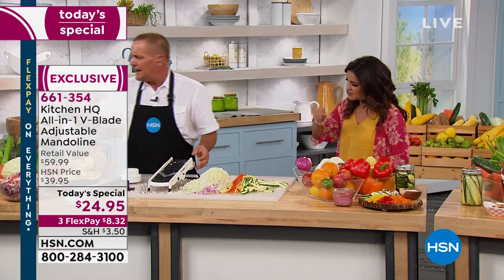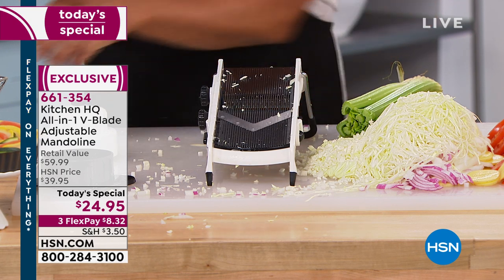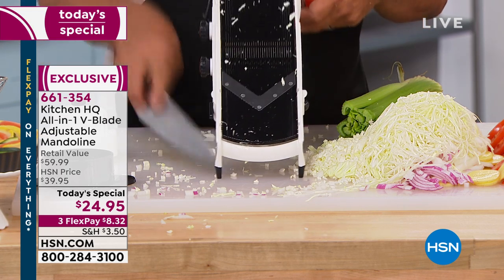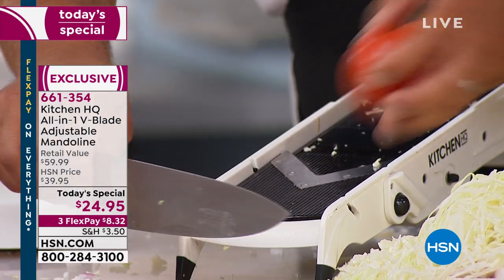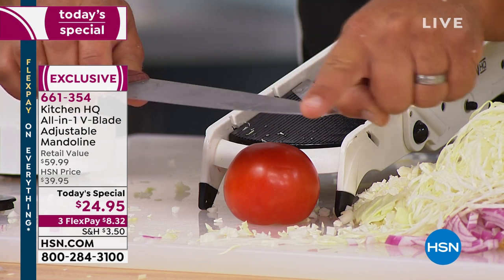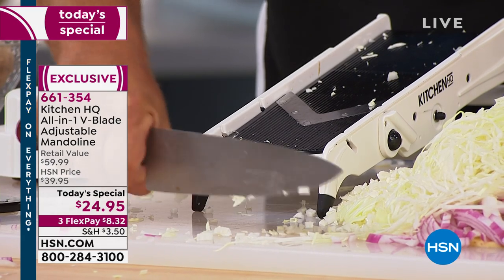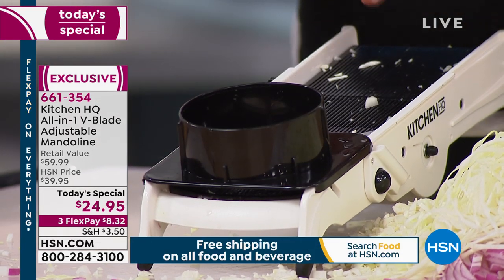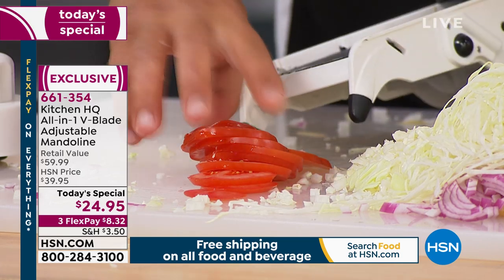The V-blade is important because instead of using one knife, you have two cutting from both sides of the vegetable at the same time — it cuts much easier. As for how long the blades stay sharp: when you use a knife, after you cut your food it hits a countertop or cutting board — that's why your knives go dull from the tip outward. With the mandolin, the blades only ever touch vegetables, fruit, meat, and cheese. Most people get between seven and ten years out of the blades depending on how much they use it.